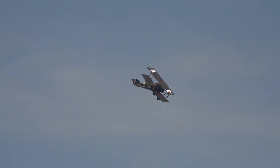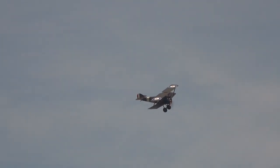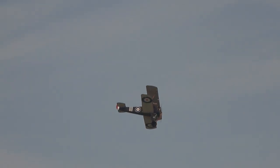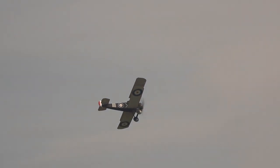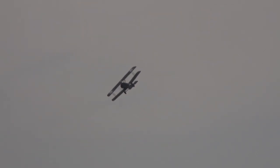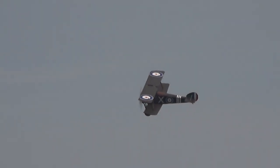The Camel first flew on the 22nd of December 1916, entering service the following year. Around 5,490 aircraft were produced between 1916 and 1920, designed by Herbert Smith — one of Sopwith's great designers. In total, Camel pilots were credited with shooting down 1,294 enemy aircraft, more than any other Allied fighter during the First World War. It's a very, very effective machine indeed.